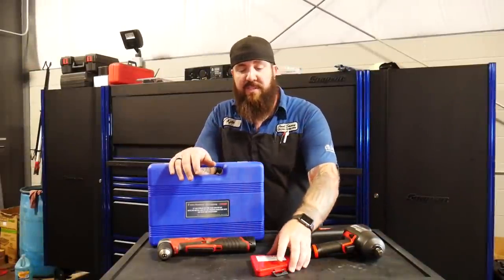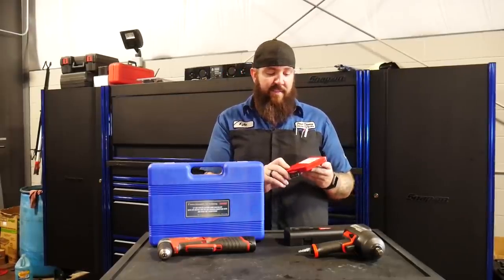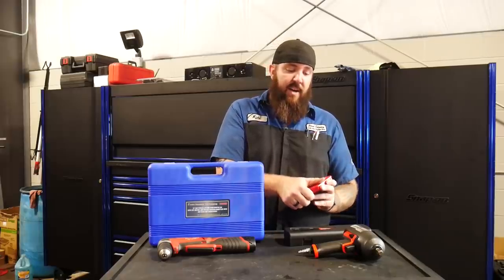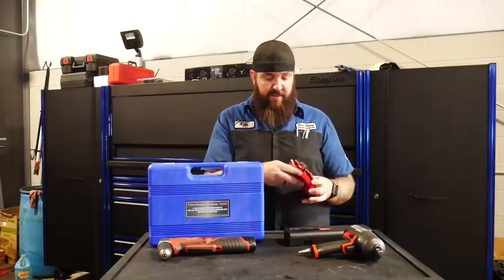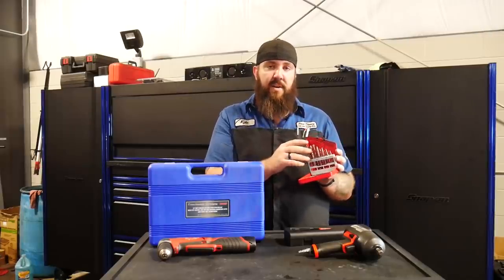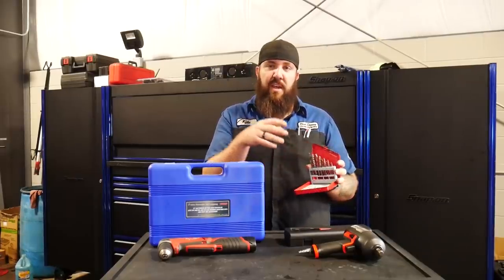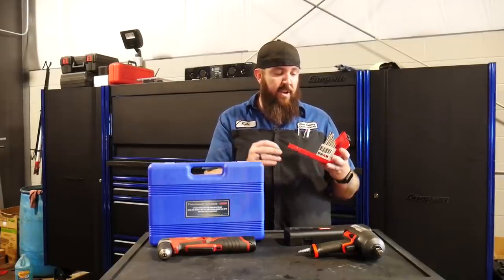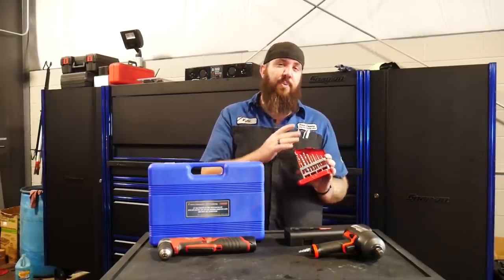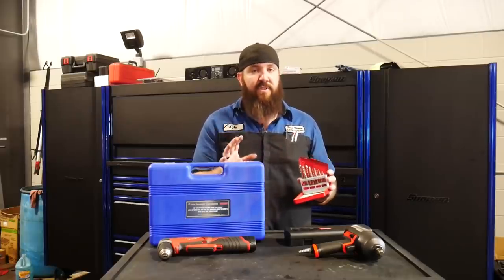Now we're going to get to a couple of the others from the Snap-on variety that I purchased off the truck. The next one that didn't fit the bill is the Snap-on EXDL10 extractor bit set — a 10-piece set. The case is decent, other than the bits kind of fall out if you don't open it exactly right. The drill bits in here are reverse thread, which makes it a little easier for the extractors to catch on. The problem I have with this kit is these are not very well hardened at all. I'm pretty sure I've replaced more of these bits than any other drill bit from any other manufacturer in the history of me using drill bits.